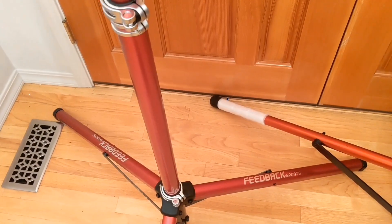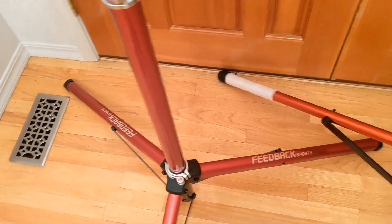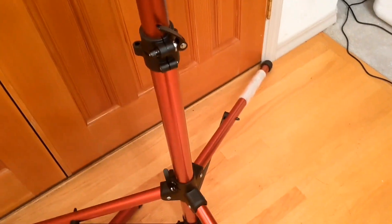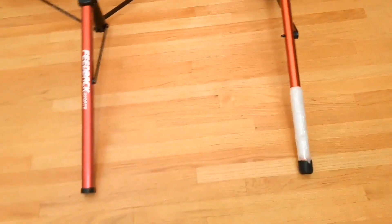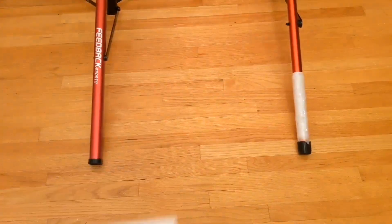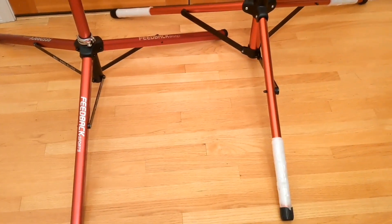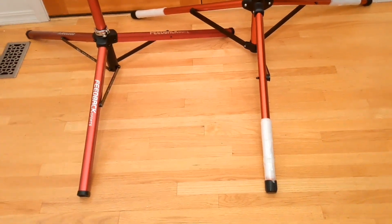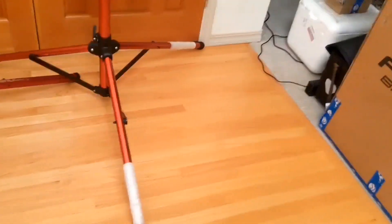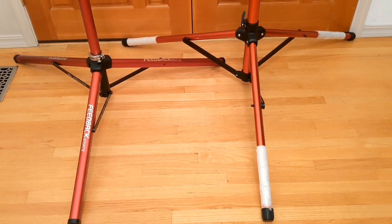One thing I noticed about the Feedback Sports is it tends to wobble quite a bit. I tried to tighten this up and I couldn't, whereas this knockoff stand is pretty stable on the bottom. You can also see that the legs are a bit longer on the knockoff stand, and I found that actually helps with stability. The legs are approximately 31 inches from the center out on the knockoff stand and 27 inches on the Feedback Sports, so I'd have to give the edge to the knockoff stand here, although some people do prefer less leg, which makes it easier to move around.